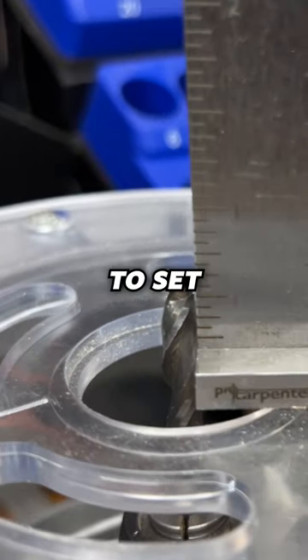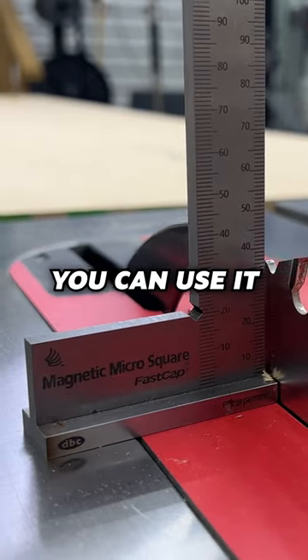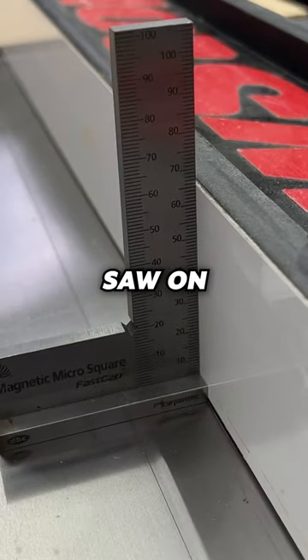This thing is awesome, let me show you. You can use it to set bit heights, blade heights. You can use it to square up your fence on your table saw.